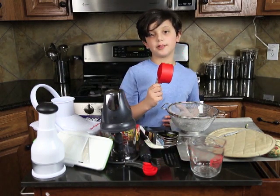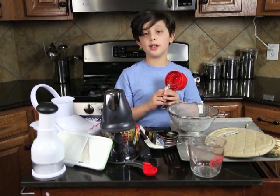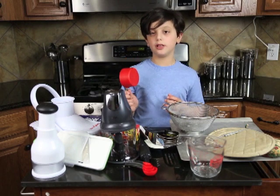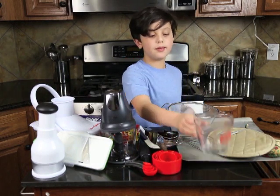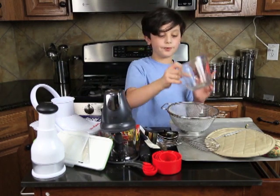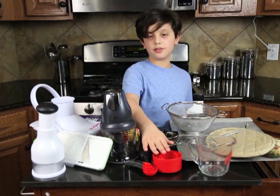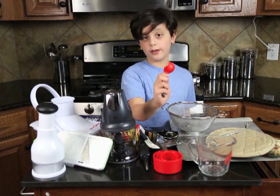These measuring cups are really good when you need to measure dry powders such as flour or sugar. And the liquid measuring cup is really good when you want to measure milk or water to make something. All of these tools can only measure certain things — the liquid cup should only be used for liquids, the dry measuring cups for dry goods, and the measuring spoons for both liquids and dry goods.